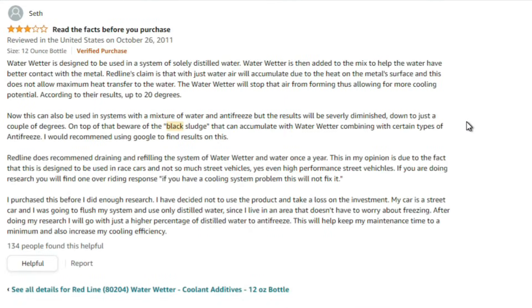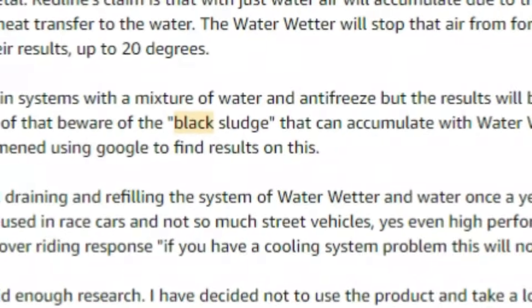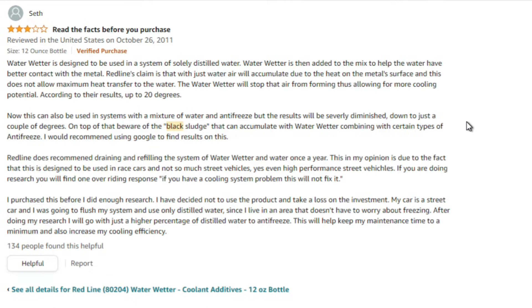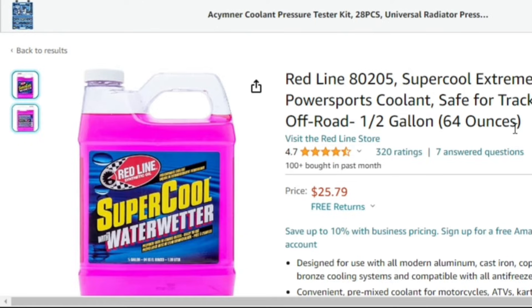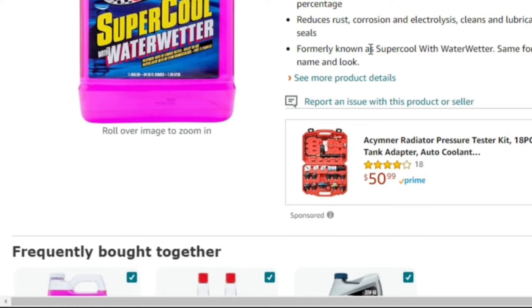This Amazon review sums it up pretty nicely — it's about 12 years old. I'm going to leave it up on screen for a few minutes so you guys can read it. If you notice the word 'black sludge,' just know that I will update this video when I do change my coolant and let you know what's going on. Redline also has a product called Super Cool Extreme, which turns out is the same formula as the original Super Cool — just a brand new look. And one thing I know about sales: you only change the look of a product when it's not doing well.